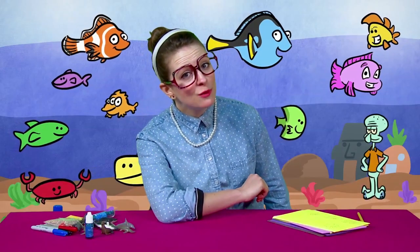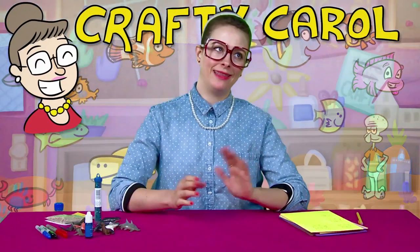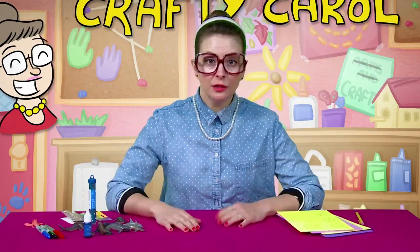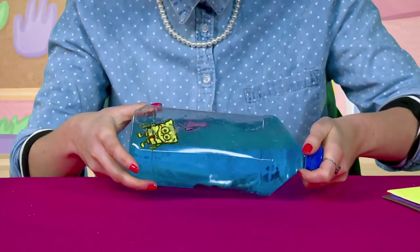Who lives in a classroom under the sea? Crafty Carol. Not really — I don't live under the ocean. But I do live here at Cool School. I'm ready to do another craft for you. Today's craft is inspired by one of my favorite guys of all time, SpongeBob SquarePants. So we're gonna make an ocean in a bottle.